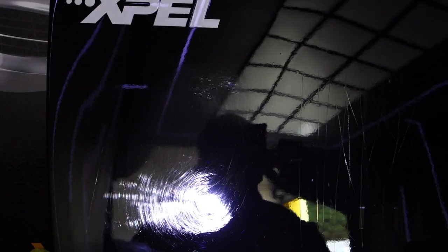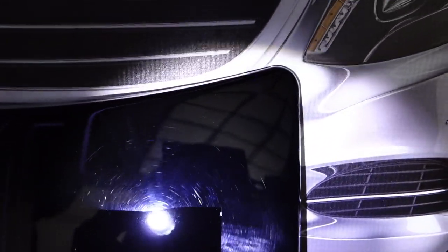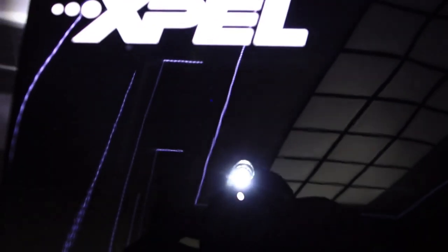On the left side are the light scratches. On the right side are the big scratches. Here you can see the corner of the PPF and how it is installed on the bonnet. On this side we have some deep scratches, on this side some light scratches. Here we can see in this area where the light swirls were — 90 to 95% of them were self-healed, just with some warmth from the heat gun.